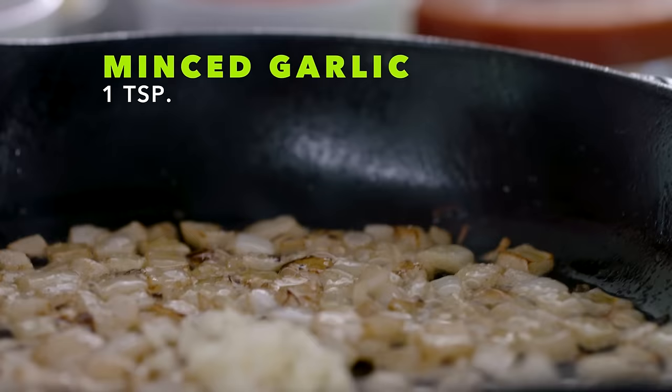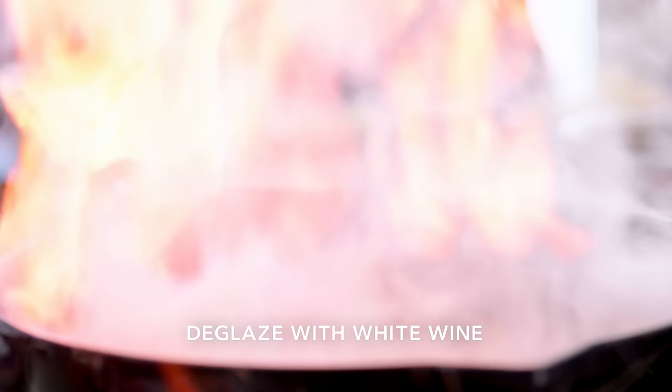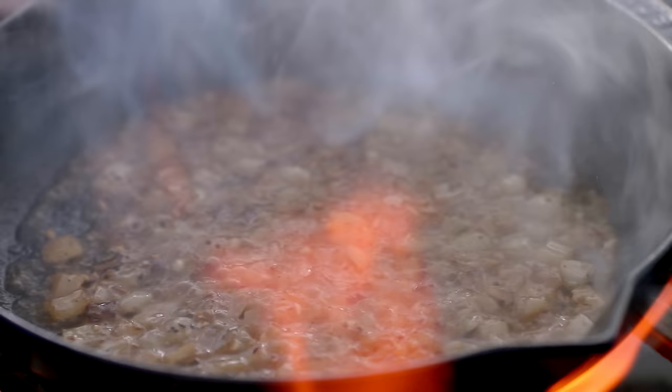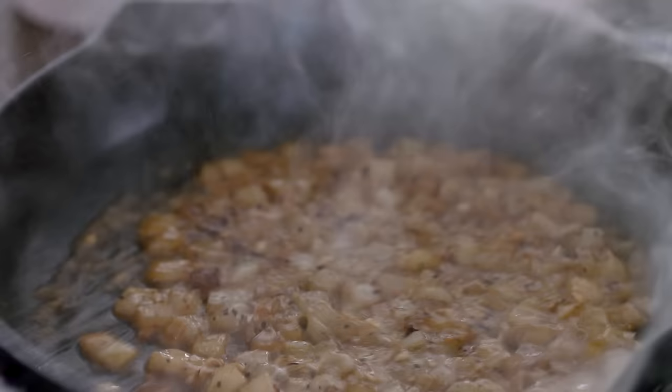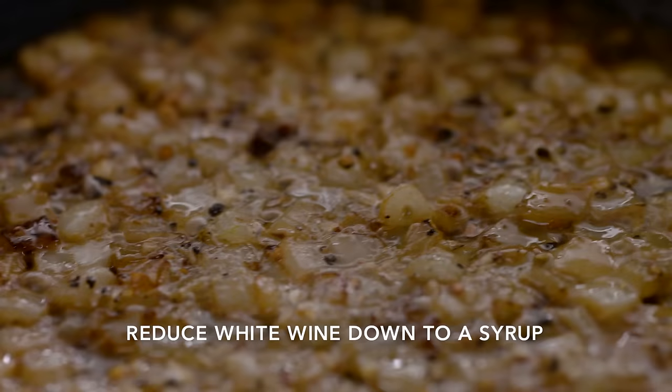Once you've got a color on the onions, a teaspoon of minced garlic. Caramelize the onions, caramelize the garlic. And now deglaze with white wine. Remove your eyebrows — turn the gas down. This is where the sauce starts to take on almost like a league of its own, because the depth of flavor in there already is incredible. Reduce the white wine down to a syrup. That gets it really sweet, removes the alcohol, but more importantly gives a nice texture to the sauce.